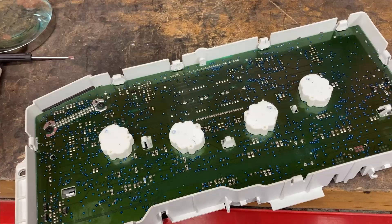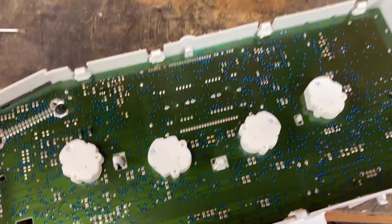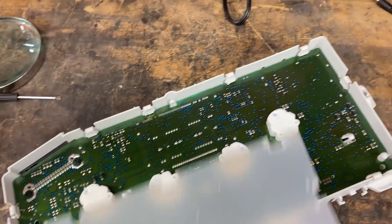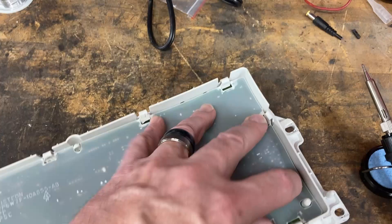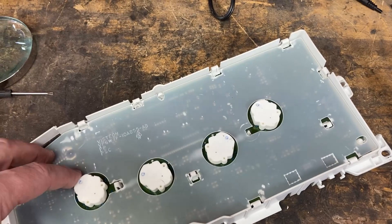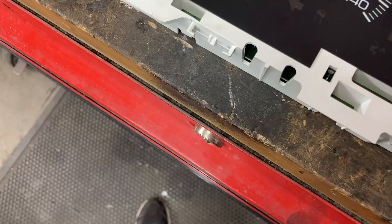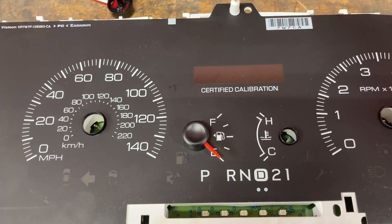To take it apart, you just pry the little clips away, pry up on the board — try to be somewhat gentle with it — and it'll come right apart. Once you put the board in, don't forget your protective back covering: just a layer of plastic film that protects the back of the cluster from unwanted contact. It lays right in there, then you flip your cluster over — remember where you put things when you took them apart so they'll work properly when reassembled.